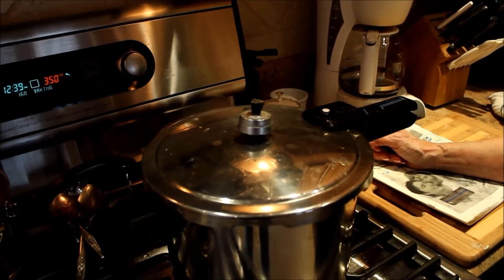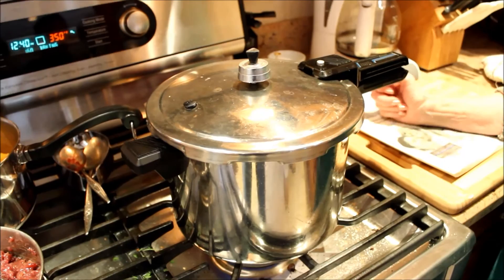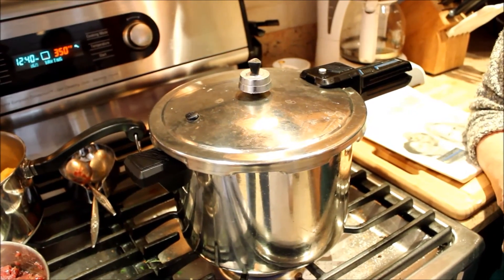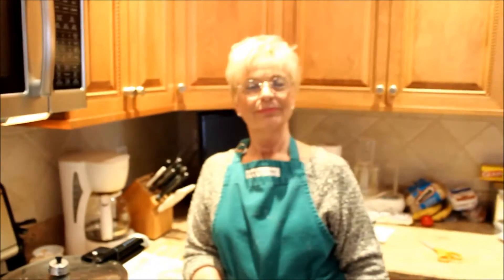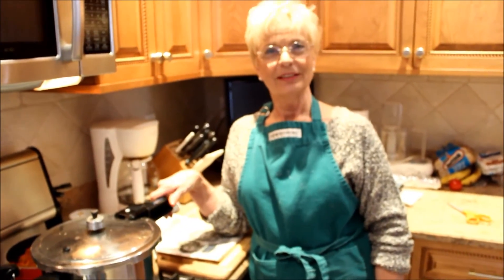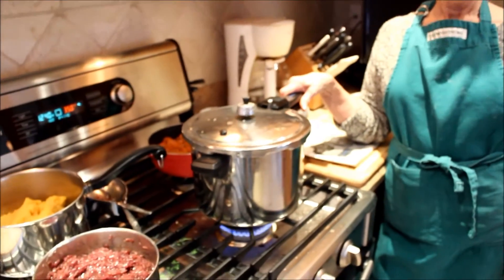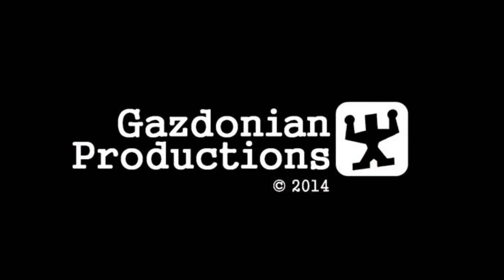The pressure cooker — I'm going to just turn it down a little bit — and the potatoes in there for our Thanksgiving dinner are cooking right now. Looking forward to mashing them. Have a nice Thanksgiving, guys. Get a pressure cooker, your moms will love it. You can make dinner in no time. Thank you. See you guys next time.